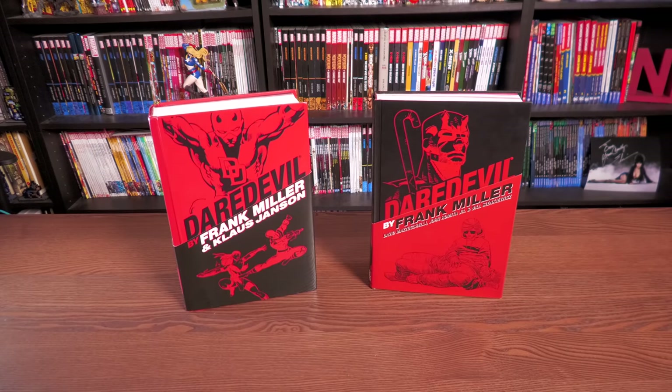The very first thing I need to get out there for anybody that's new to the channel is that I'm not announcing any reprints, and I'm not looking at an advanced copy of the Daredevil by Frank Miller Omnibus. These are just my copies — my first printings. This is where people want me to go back and look at these older books in the hopes that one day they'll be reprinted. That's what the retro view segment is.